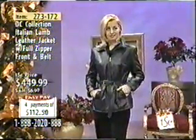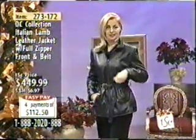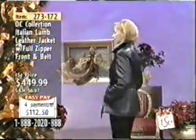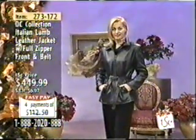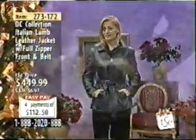If you're a large, would you go up to an extra large? It depends. Some are bustier than others, some want to wear a sweater. This is a little bit more fitted jacket. A size 8 or 10 wear the medium, 12 and 14 wear the large, 16 and 18 you want the extra large.